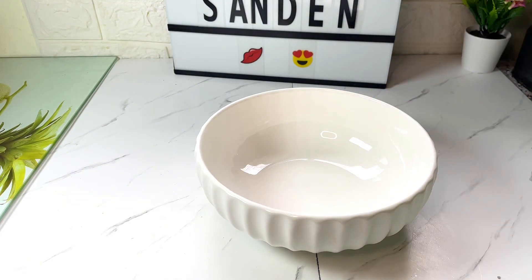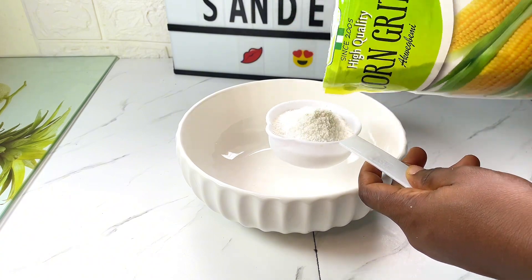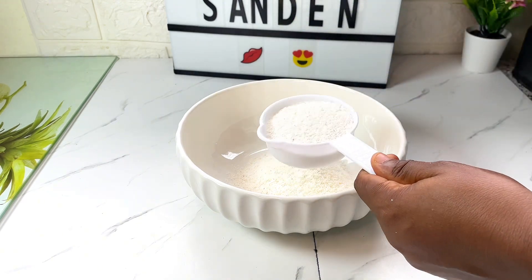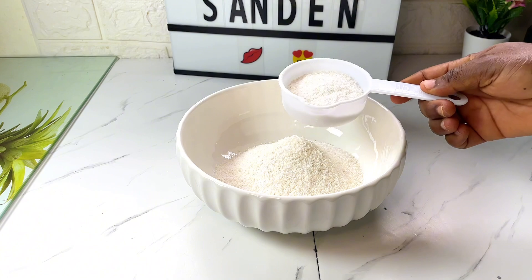First I'm going to take some of it into a bowl. You want to measure it, and as always, all the measurements will be in the description, so make sure to read the description to get all the details you need to make this quick beaning.